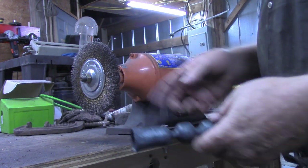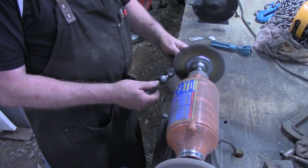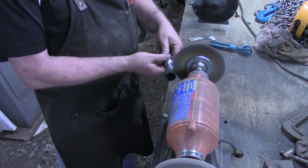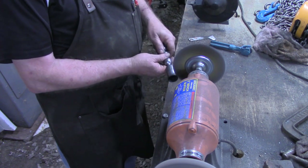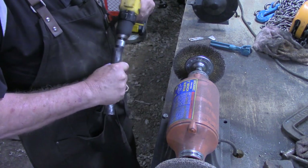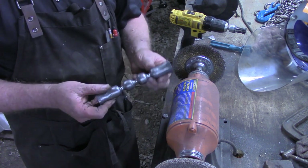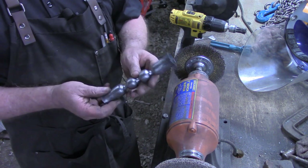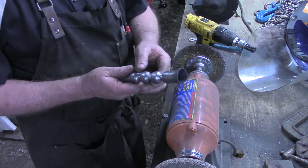Alright, now we're just going to take the wire brush on the buffer and clean this up a little bit. Okay, all the scale is off now — cleaned up very nicely. Of course, that's going to flash rust very quickly if I don't put a clear coat on it. So let's move on now and get the finger rings attached to the cups.